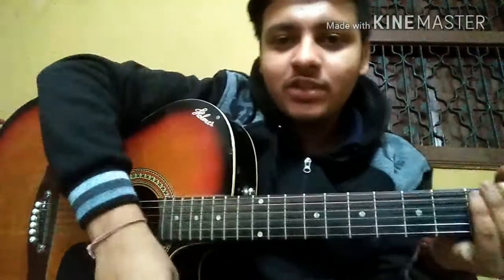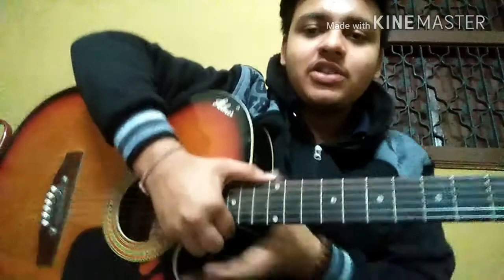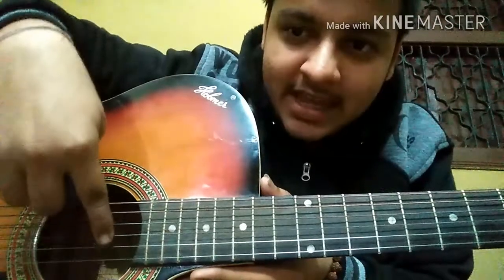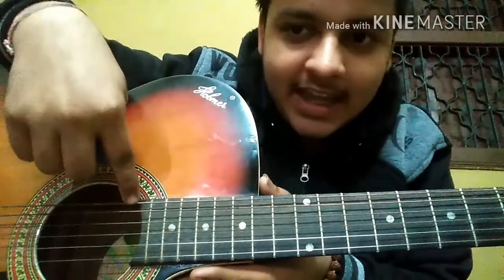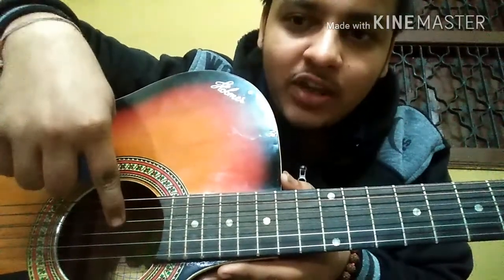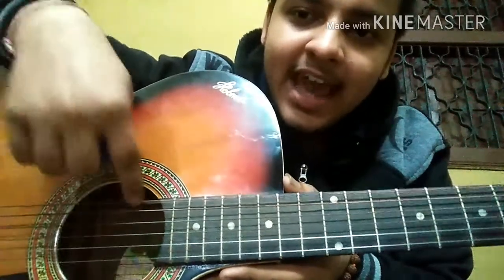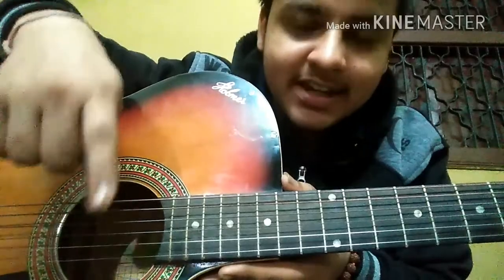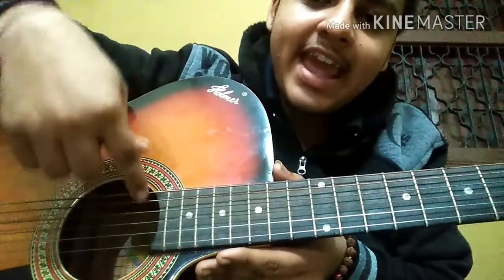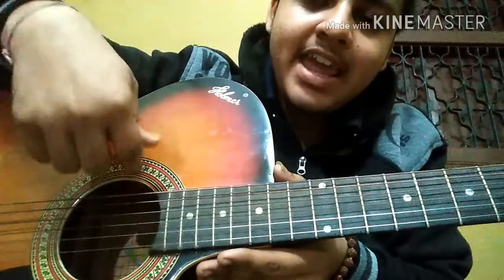Now I will tell you the string names and a trick to remember them. The strings are called E, B, G, D, A, and E. The trick to remember them is: Elephant And Donkey Grow Big Ears — E, B, G, D, A, E.